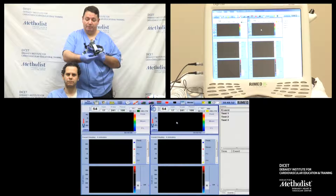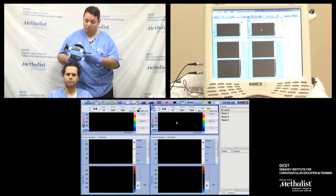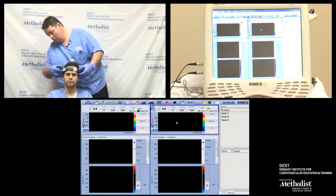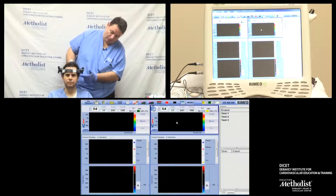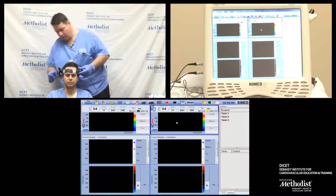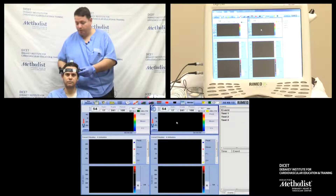We have the ultrasound headframe prepared with two monitoring probes. I'm going to place the headframe on the head about an inch above the ears. I'm tying the headframe first, and then I'm going to tie it on the top as well.